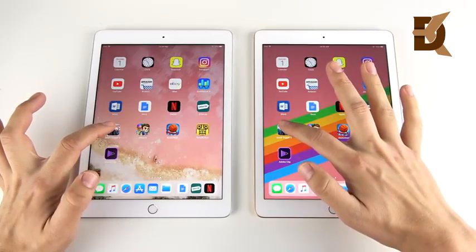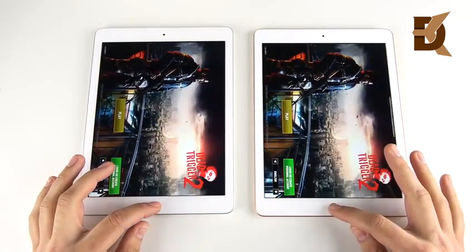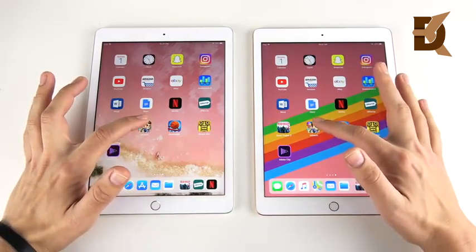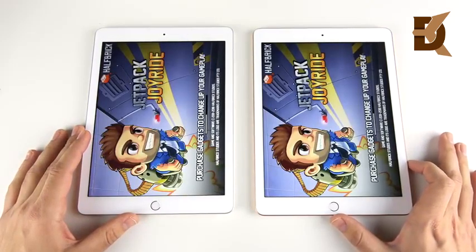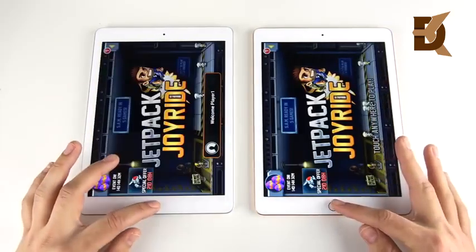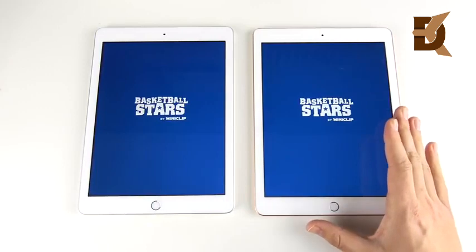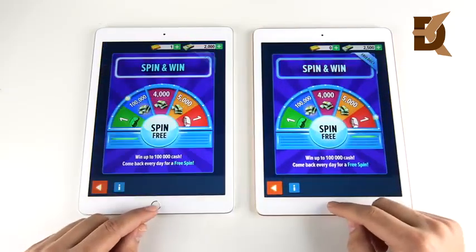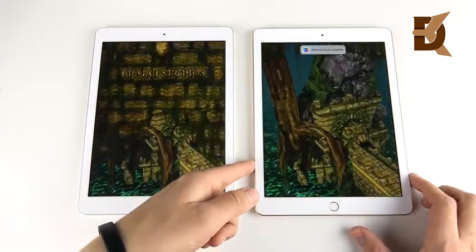Now getting into games. Dead Trigger — that was about even, maybe slightly to the left. Dead Trigger 2 — let me know down below. Jetpack Joyride looks like the right is going to take it; here's where the graphical power should win over the A9, and there it goes — the new graphics on the A10 showing their stuff. Basketball game — the right is ahead again. Gaming performance looks like it's going to be better for the newer iPad.